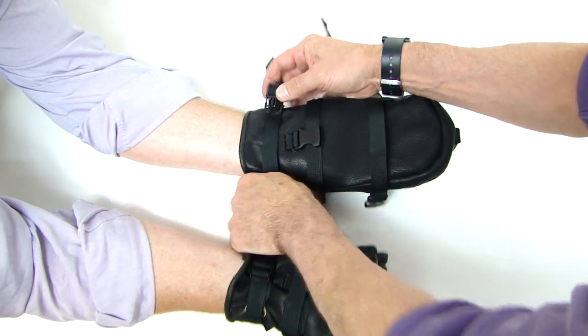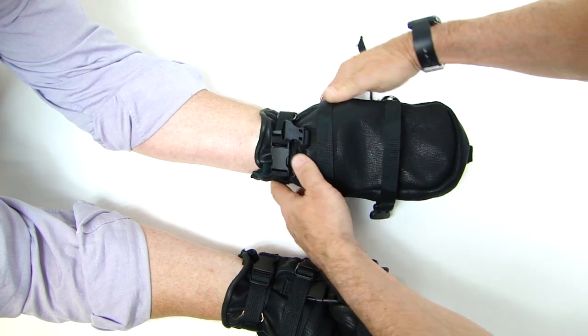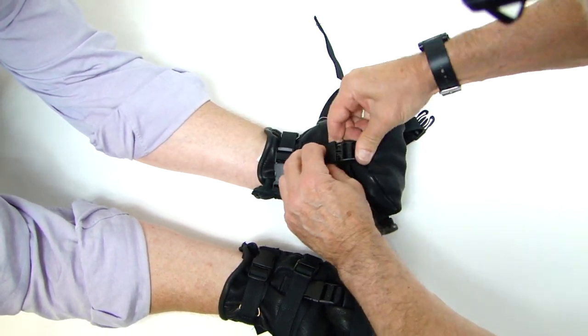Start with the wrist first. Cinch tightly. Secure. Fingers go down. Next, with your compliant detainee.